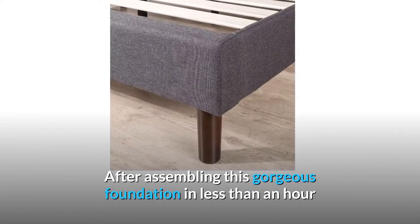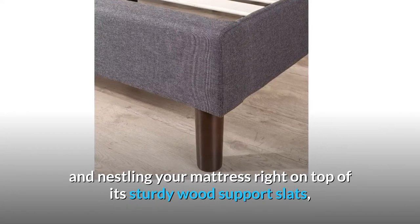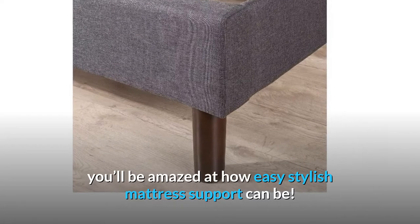After assembling this gorgeous foundation in less than an hour and nestling your mattress right on top of its sturdy wood support slats, you'll be amazed at how easy stylish mattress support can be.